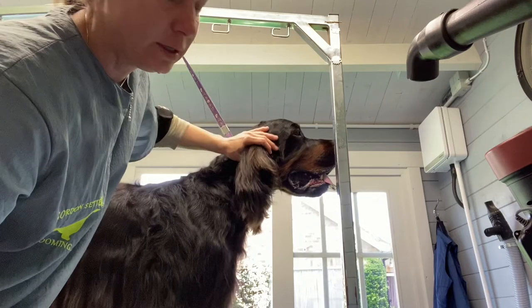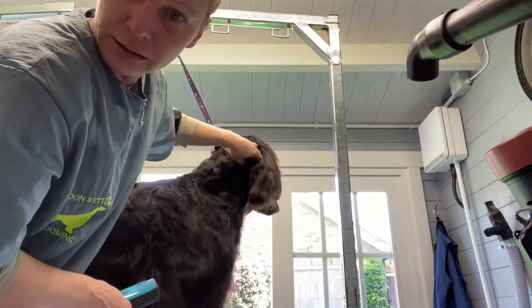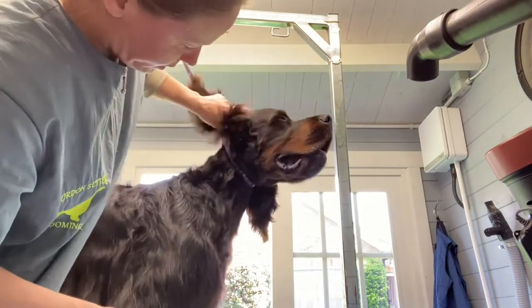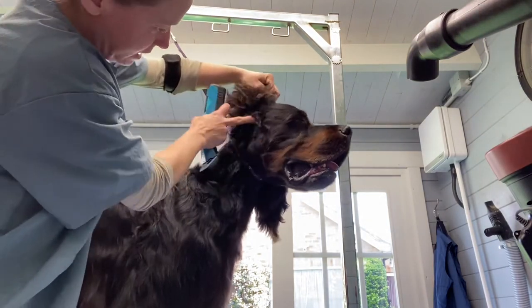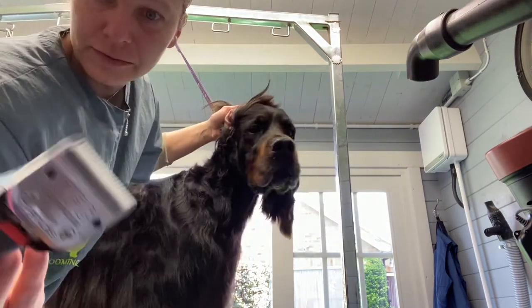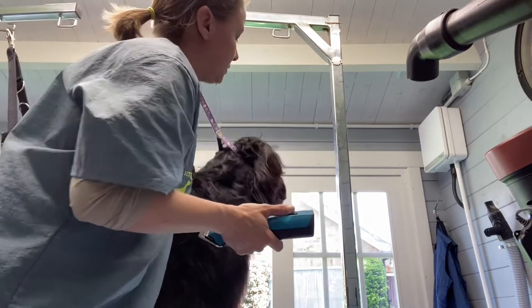I had to clip out the mats behind his ears. I've clipped his neck already but we're just going to come back here a bit around the ear and in the face, so we're going to clear this rosette out. I've got a seven on there.